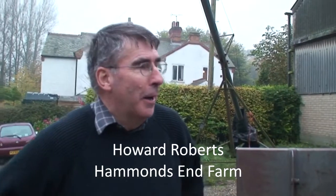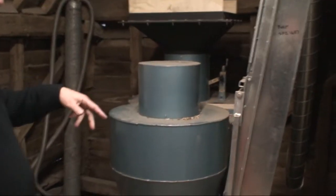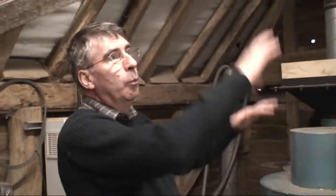Welcome to Hammond's End Farm. We're a relatively small organic arable farm — 270 acres here in Harpenden, Hertfordshire, on what you'd call medium heavy soil, a little bit sticky underfoot at the moment. The best thing I can do is follow me along here and we'll go and have a look at that de-huller, and I can explain how the whole system is integrated.